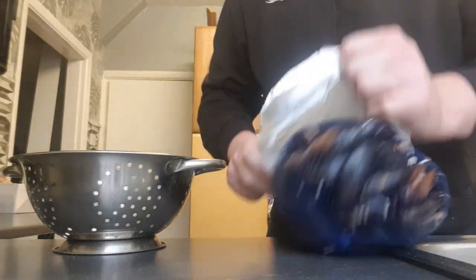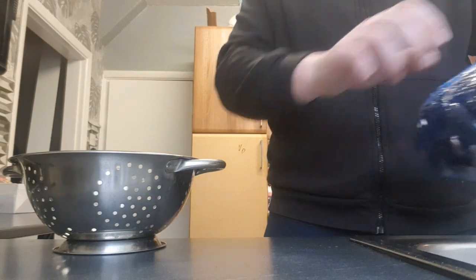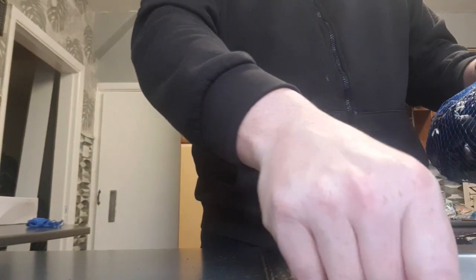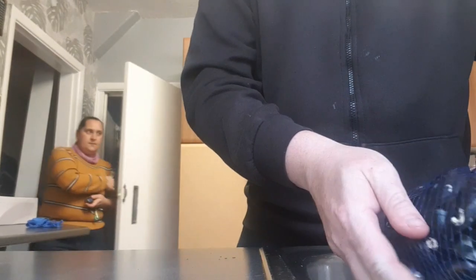So this is the bag — could do with some kitchen towel under that to be honest. I've got the sink here. I'm just going to get a colander, put the colander in the sink, open the bag and empty these into the colander.